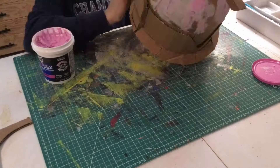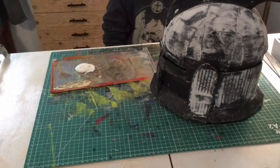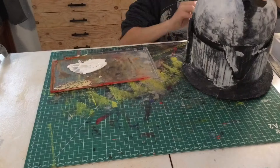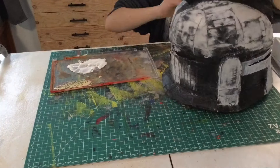Then I'm applying a first layer of spackle, which will help smooth everything out. After the spackle, you can sand it and then I painted it so I could see where all the gaps were. I added another layer, sanded it, painted it, and then did that until I felt it was smooth enough.